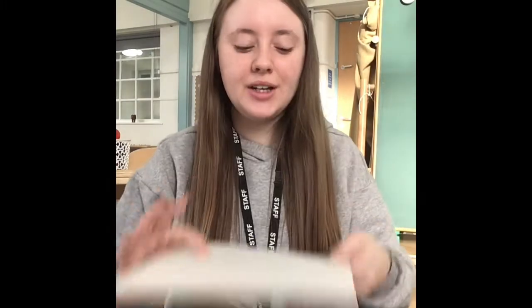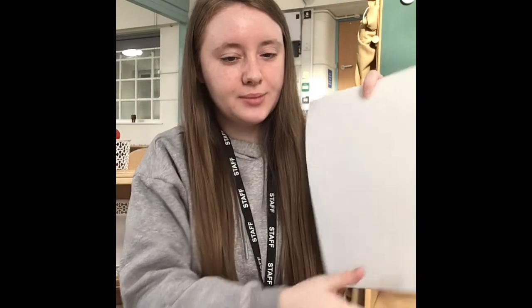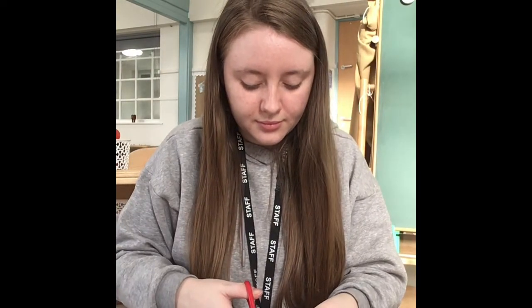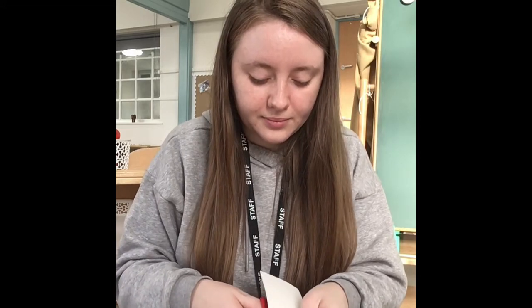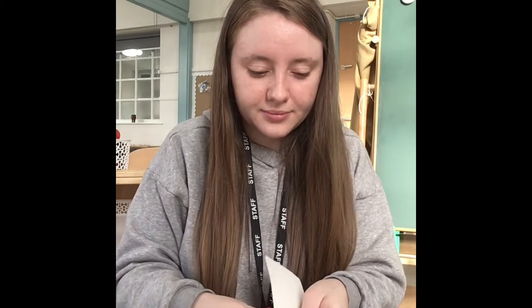So first we're going to take our paper or our card and we're going to try and make a band to go around our head. I'm going to use my scissors and I'm just going to cut down here — hopefully I'm cutting two pieces of paper — so that should be enough to go around my head, but we will measure to see.